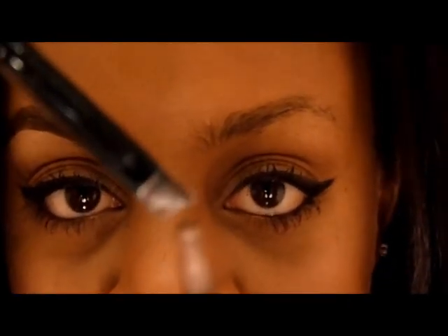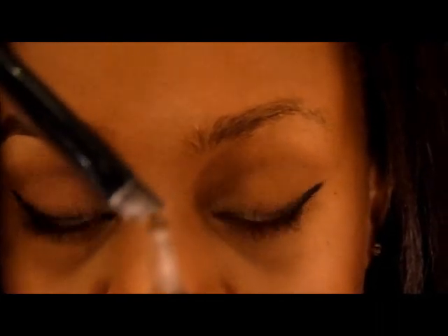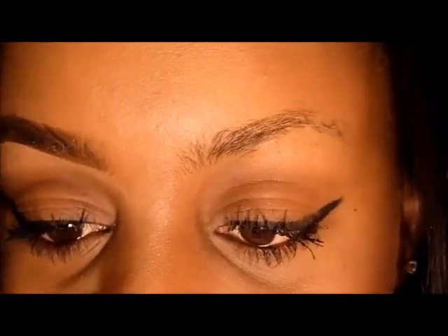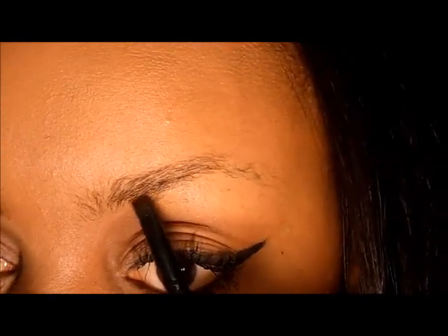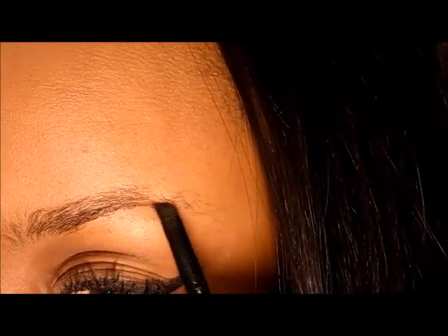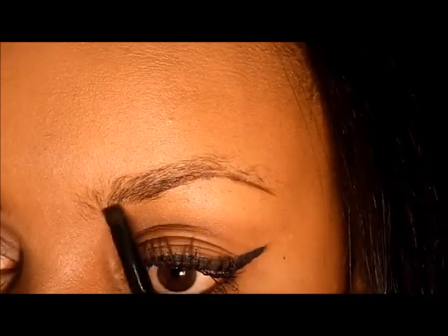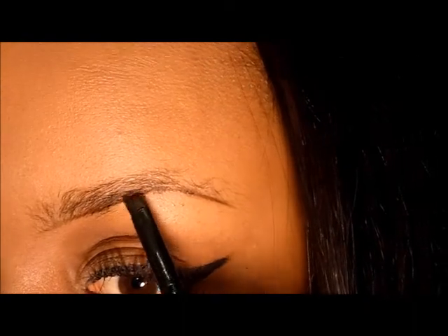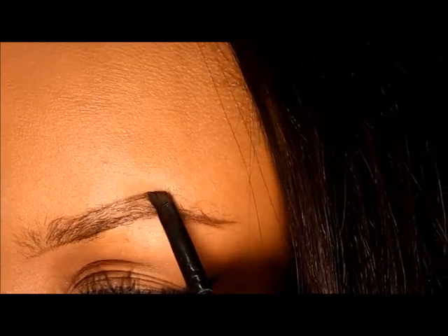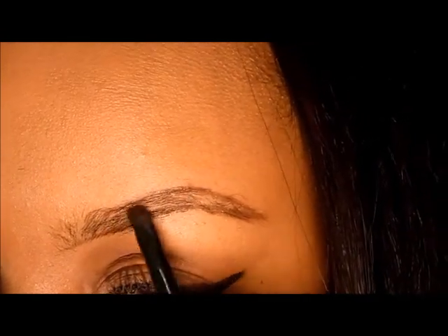Now I'm going to take a little bit of my Aqua Brow cream — take a little bit at a time because it's easier to work with less product, and if you need to add more you can build on later. I'm going to create a baseline underneath my brow to ensure I get the desired shape. Creating that baseline also fills in the sparse hairs, then I'll move up to create my arch and connect the two and fill it in from there.